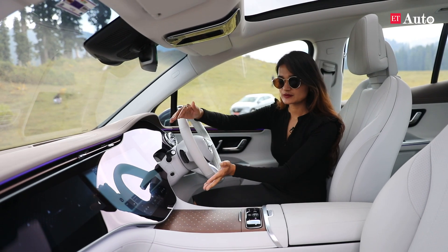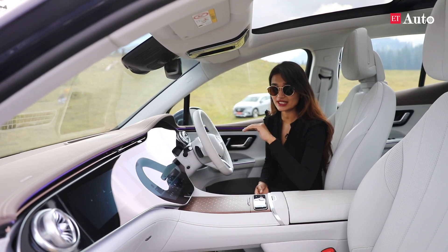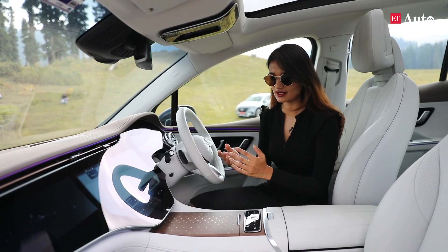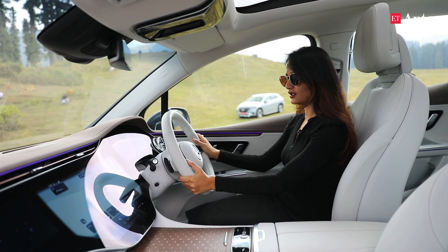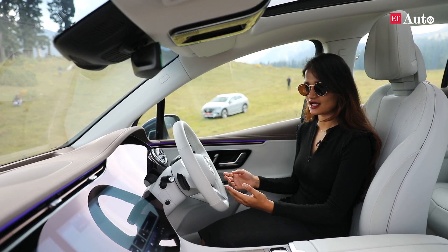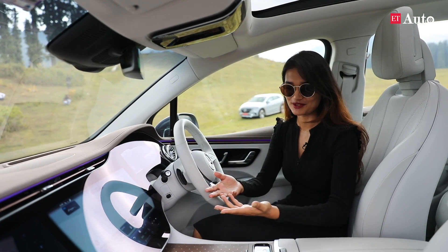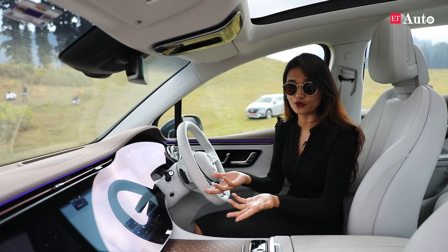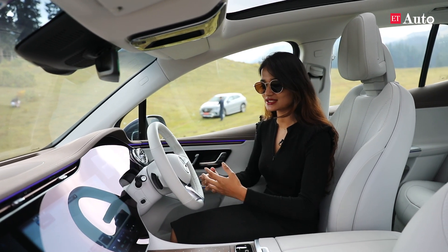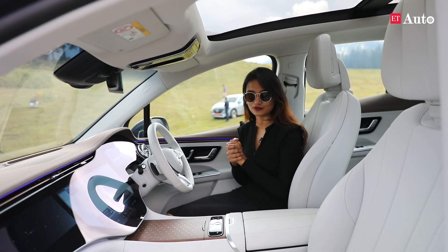It's not just the size of this particular screen that has me impressed — it uses artificial intelligence to understand and predict your next move. For example, if you call a specific person every day after you get off work while driving this car, it will prompt you to call that person, or tell you to navigate home. It is the next level of artificial intelligence taking part in these smart cars.